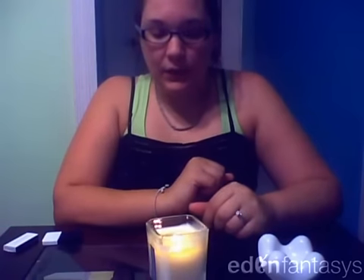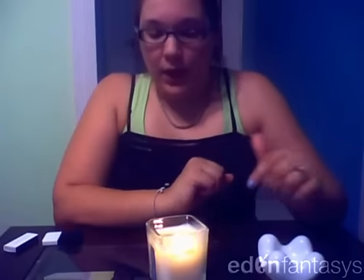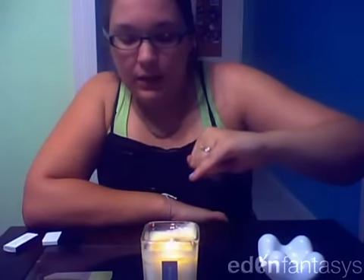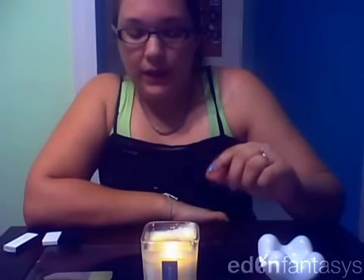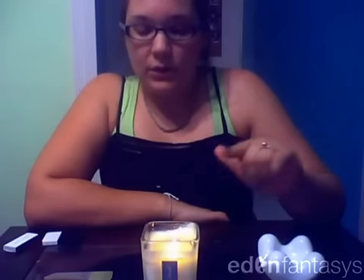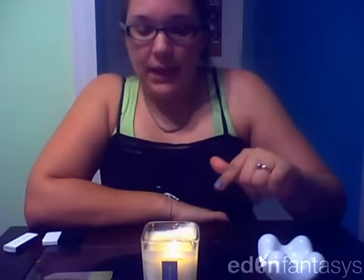I've had this candle lit for about 30 minutes now, which is what it does recommend. I recommend that you do that each time to ensure even burning. The first time I did it I was a little bit impatient — I didn't wait the full 30 minutes and it doesn't quite reach that spot. The oil does get pretty soft so you could still use it for massage, and even if it gets to a more solid consistency, once you rub it the oil comes out. So I'm not too concerned. I do recommend waiting the full 30 minutes for a cleaner appearance and even burn.